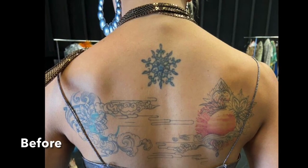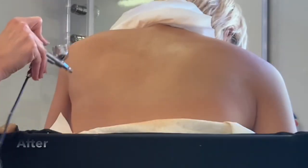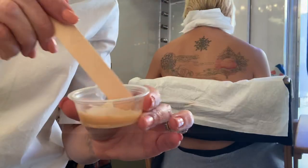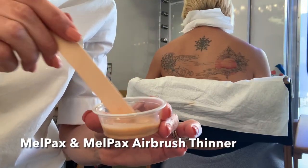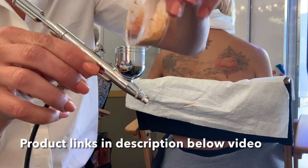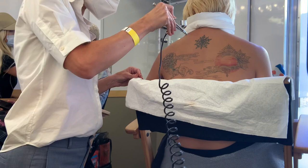I'm covering tattoos today and my favorite makeup work is when I get it to look like skin and you don't know that I did any makeup work. So to get that effect I'm using Mel Pax. Mel Pax is acrylic pigment and prosade adhesive and I'm shearing it down so that I can work with it in my airbrush.